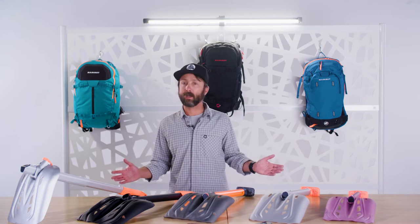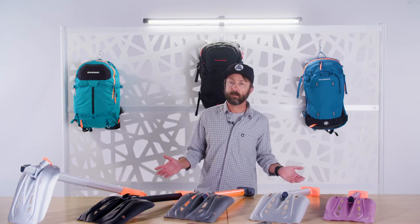Today I'm going to talk about Mammut's avalanche safety shovels. Mammut makes a wide variety of shovels for all types of users. One thing that we're very proud of at Mammut in our continued effort to provide safety products is our UIAA certification for shovels.